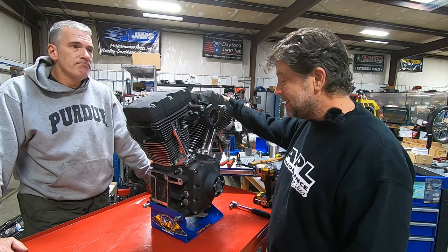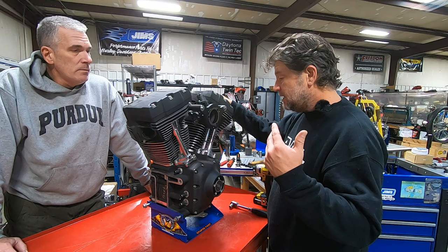Again, 2005 Dyna. It's 88 cubic inch, best we know. And we'll dive in.